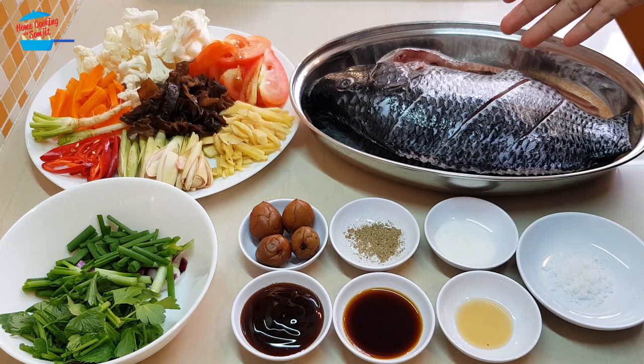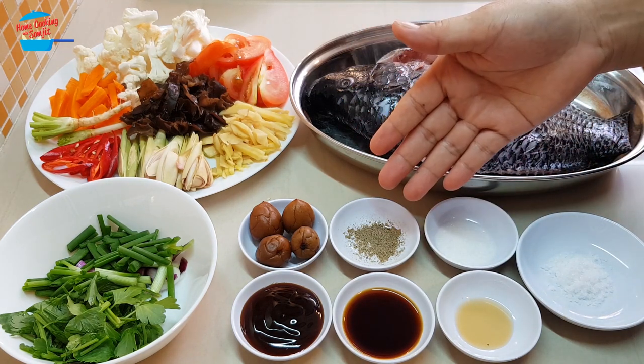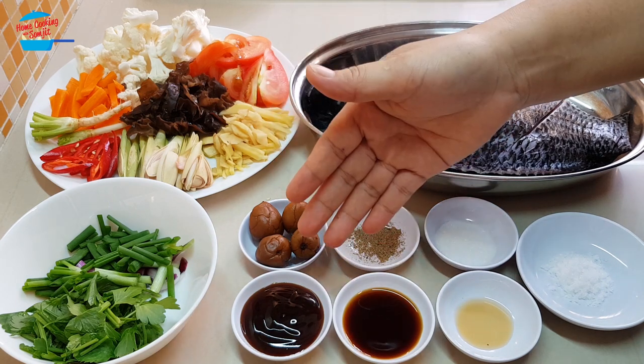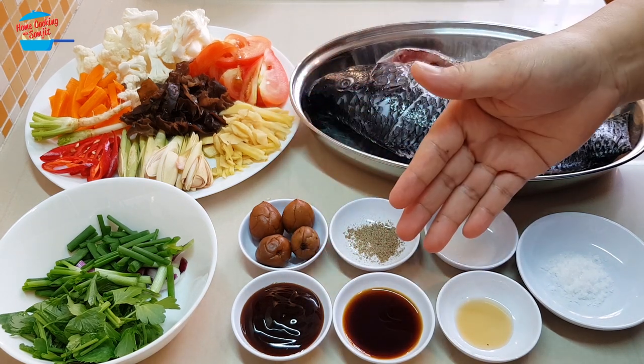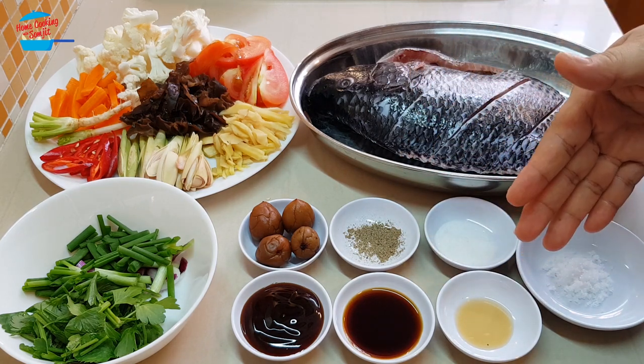I have one black tilapia, this is about 1 kg, 1 teaspoon of salt, 1 teaspoon of sugar, 1 quarter teaspoon of pepper, 4 pieces of pickle sauer plum, 1 tablespoon of oyster sauce, 1 tablespoon of light soya sauce, and 1 quarter teaspoon of sesame seed oil.